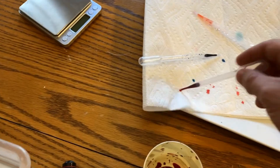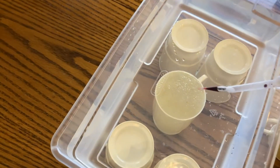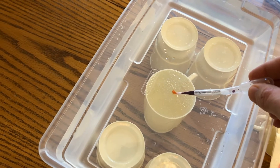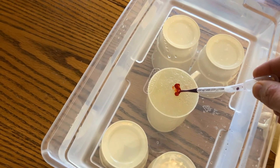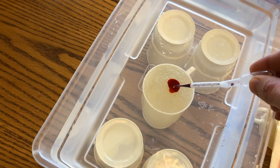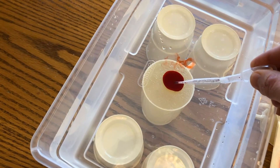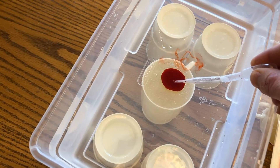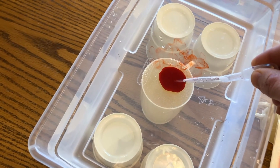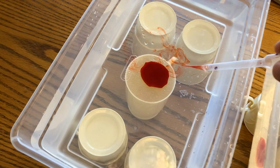Again, dab the end of the eyedropper so that nothing is bleeding off the end when you put it in. You'll want to practice this a couple of times yourself — slowly deploy, slowly squeeze. I got a little air bubble there, which was a little problematic. I'm going to release the bulb and slowly pull out along the line that I put it in.